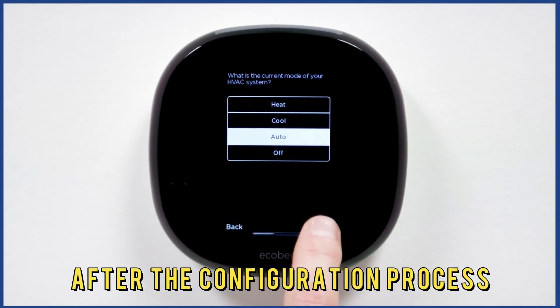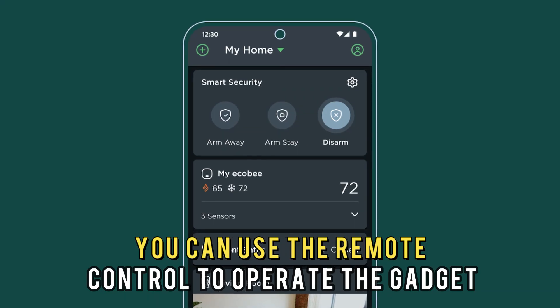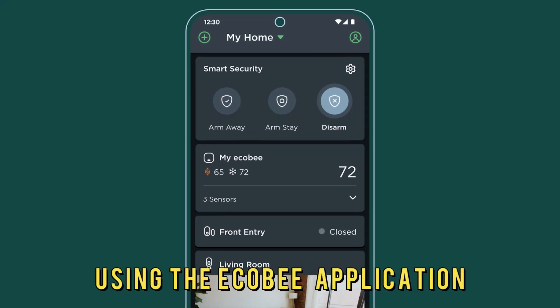After the configuration process, you can use the remote control to operate the gadget using the Echo-B application.